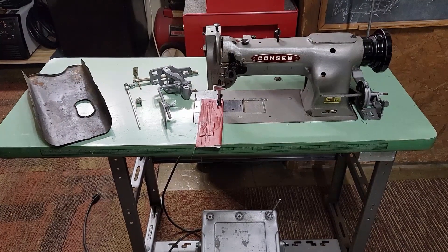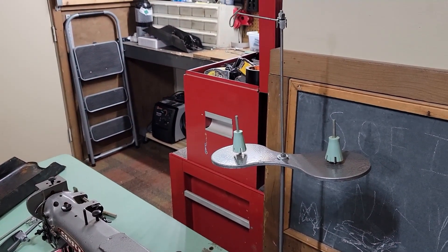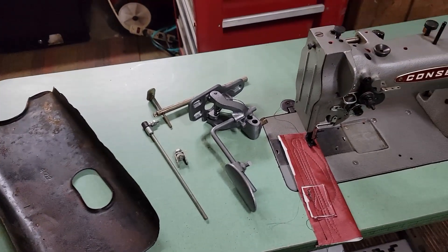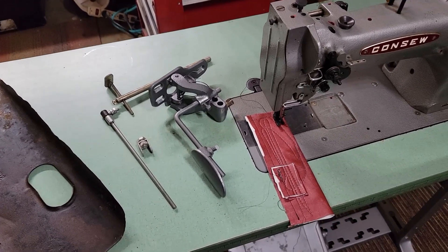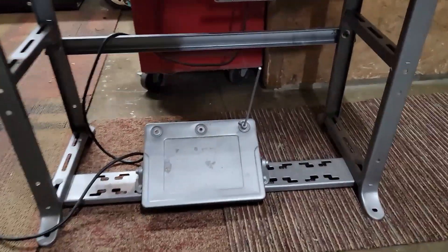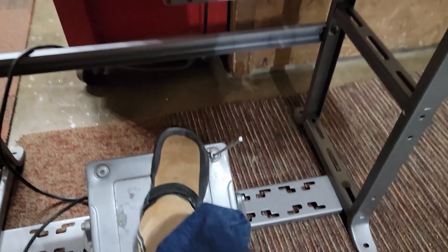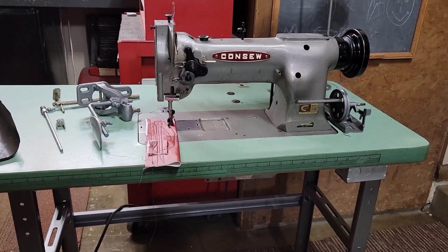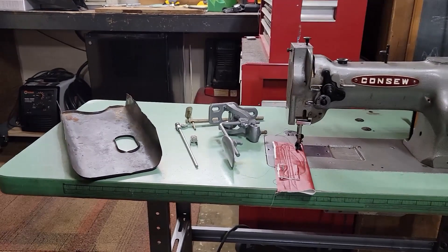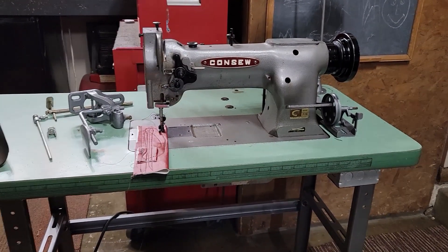I've got everything sorted out, brought the machine up into the garage, and set it on the table. I've got the bobbin winder and the thread stand — it's only got an arm for one thread but that'll be fine. We're going to use this drip pan. This is the knee lift mechanism that came with it, and I did have to find a different linkage for the foot pedal below. I bought this machine in the summertime, basically took it apart, painted a few things, and put them in storage in the shed, so I kind of have to revisit my memory bank here. I'm going to go find a belt and start putting things back together.